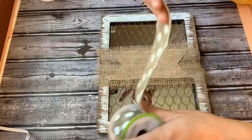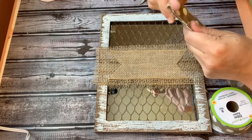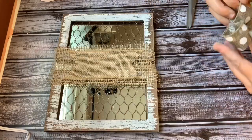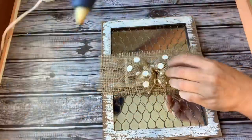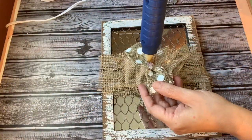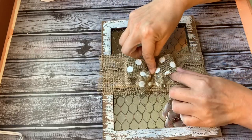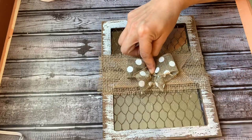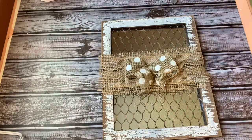I just absolutely love polka dots, and I love that Dollar Tree always usually has this polka dotted burlap ribbon. It comes in different colors — there's white and I think there's black polka dots too. I'm using the one with the white polka dots, just making a bow, and I'm going to hot glue that bow to the center of that burlap.